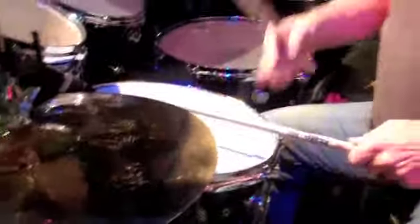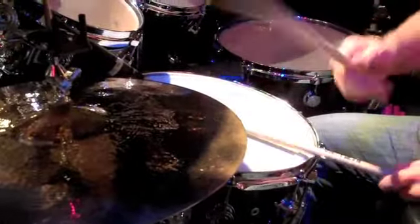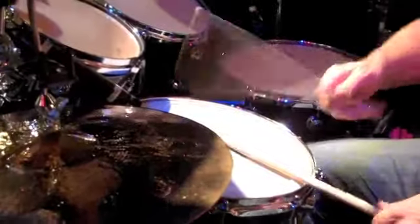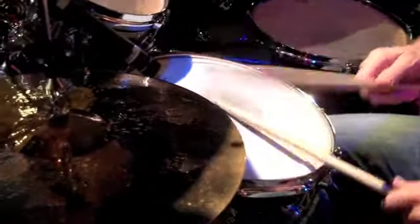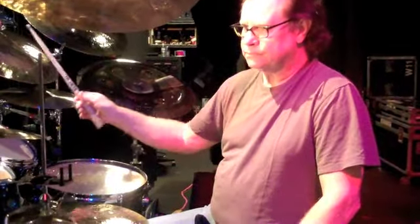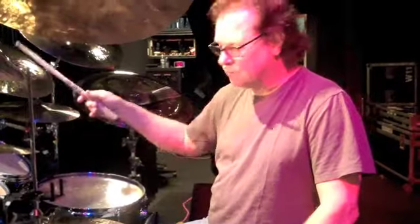The first variation you can do is leave something out. I'm just going to play the hands here. I'm going to leave the front part of that out and just go. You've got the cymbal rhythms — you can just skip straight fours or shuffle.